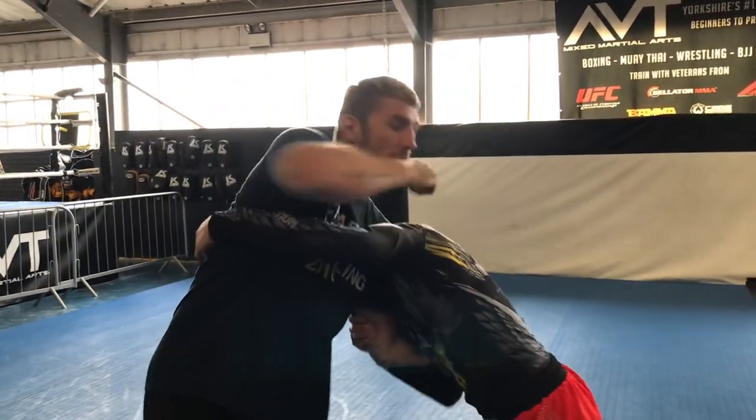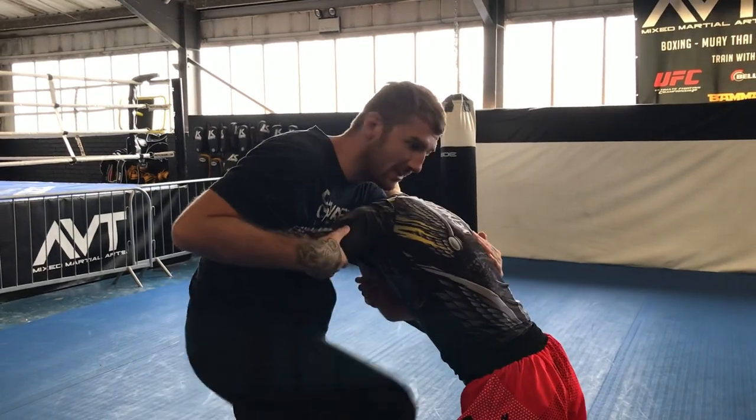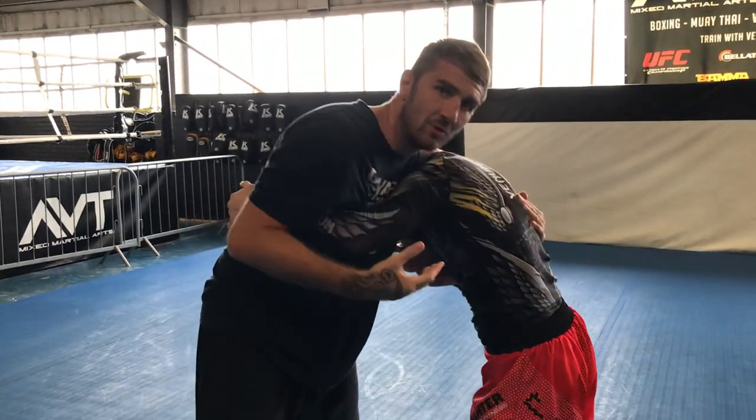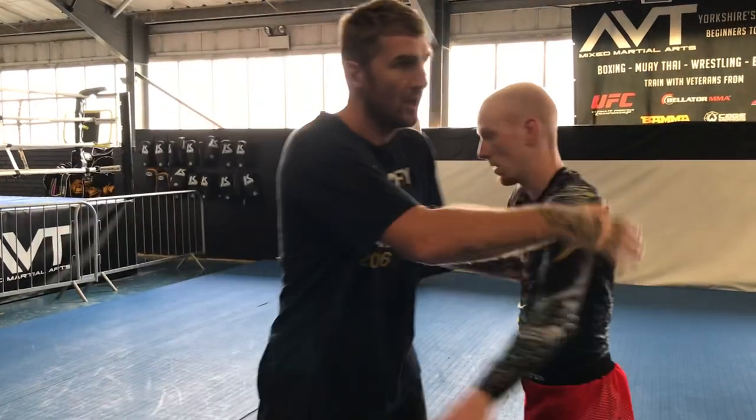It's very hard to land a clean shot. Jack's burying his head in the shoulder — I can't really hit him. I've got this, maybe this — I'm not getting many devastating shots off there. So a nice thing you can do is break out of this clinch, and then you can always re-enter if you want to take him down.